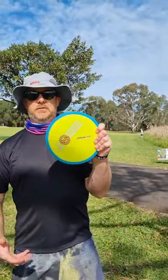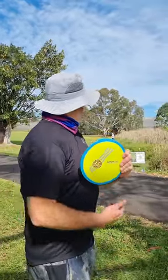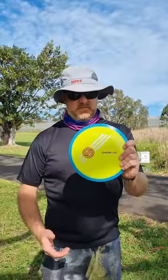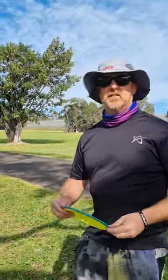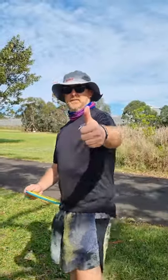First tournament throw, first actual throw of this time-lapse. So hopefully I don't put it in the reeds, because that's a lot of money in my hand right now. And I do not have the arm for it, the shoulder for it, or the ability for it. So it's going to be fun.